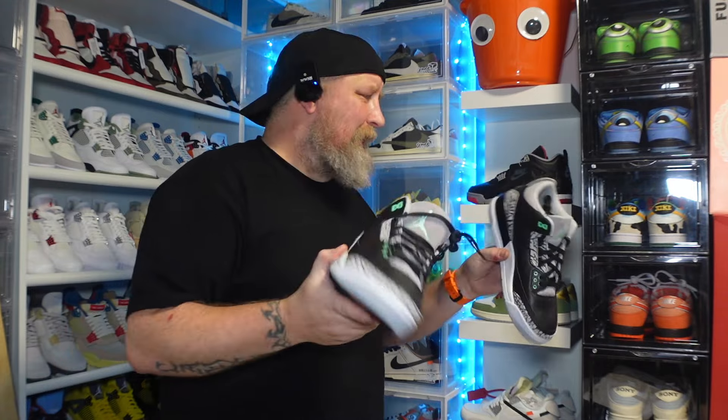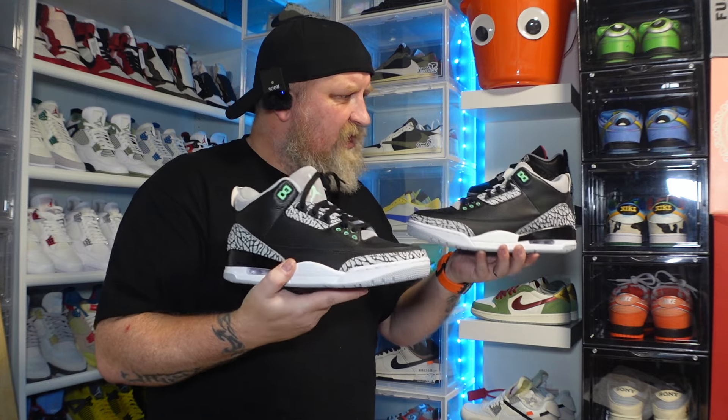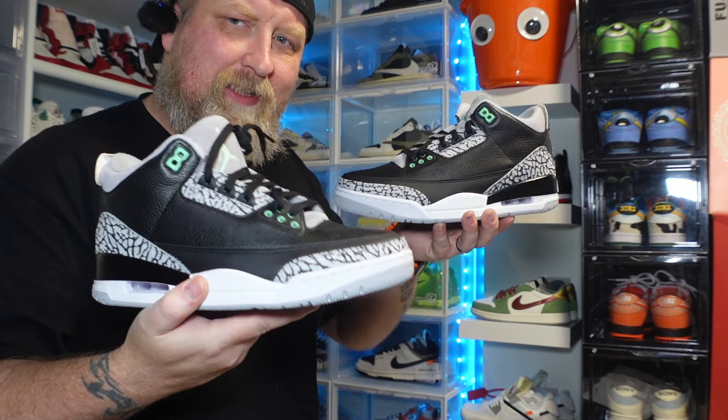I saw the photo and I was like, yeah, they're alright, but now I actually have them in hand — yeah, I really like them. So Shoe Bar, thank you so much for sending these out, these are really, really nice.